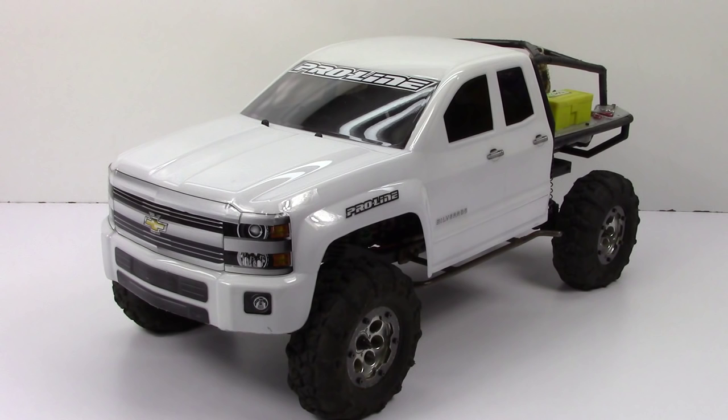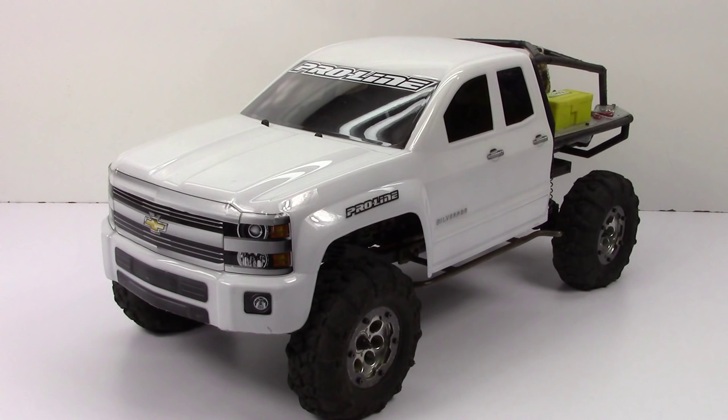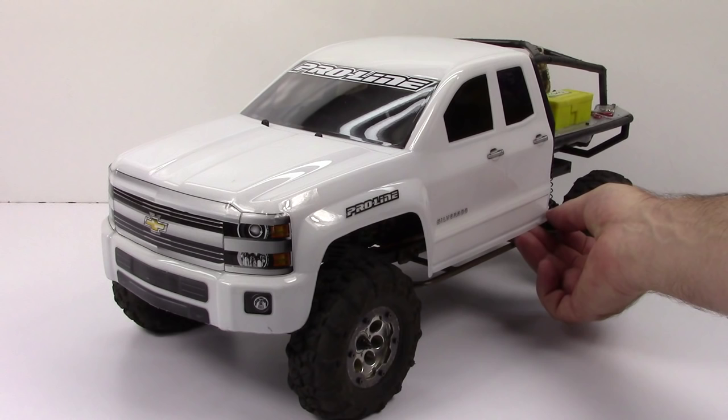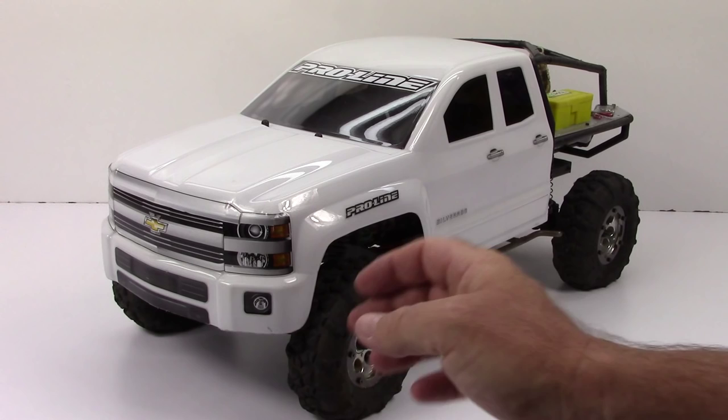We went ahead and got this thing painted up. I went with just a basic Sprint white, and it actually turned out pretty decent with the way the Honcho sits. I added ProLine decals and all of the Silverado decals as well. The decal sheet is pretty much what we pay for to get this thing looking as scale as it does. With ProLine you get top of the line Lexan thickness, and this one actually worked out pretty well — very thick all the way around. In the end, just a great body.